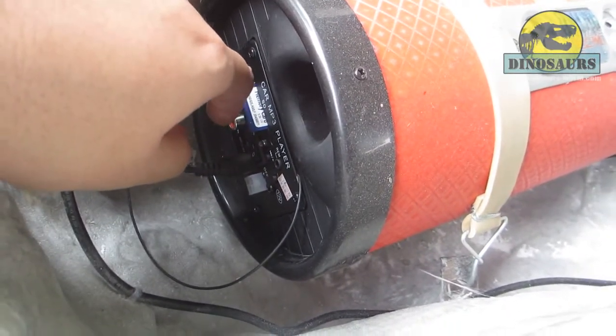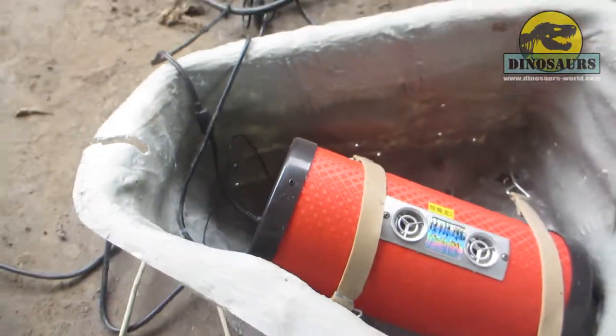You can record any dinosaur's voice by using the computer and record the sound to the SD card, so you can change the sound by yourself. Now I will take a look for you.